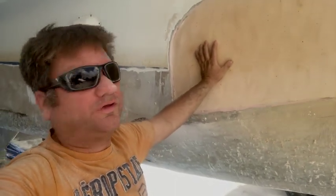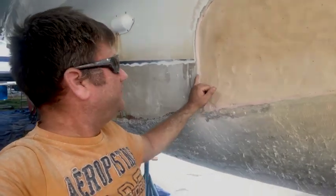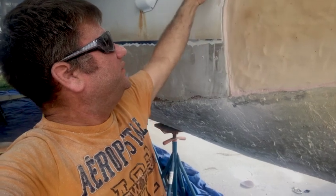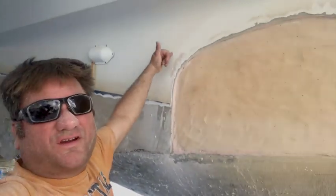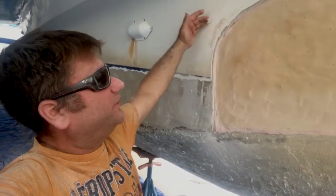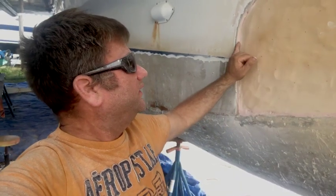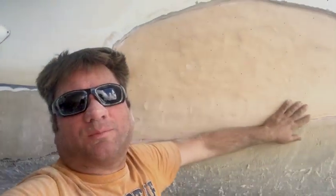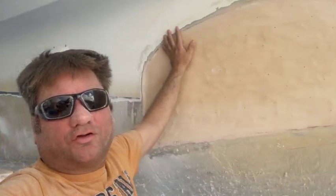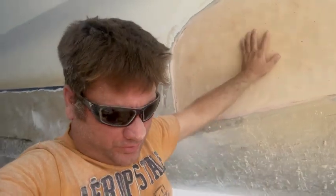I let this dry overnight and I'm doing the same thing — cutting it, beveling the edge a little bit. I still need to fair out this section here. This is gel coat now. What I want to do is get rid of this gel coat to about here so I can add glass over it. I'm going to fair this out, make it smooth, and then lay two layers of 1708 over top of this.